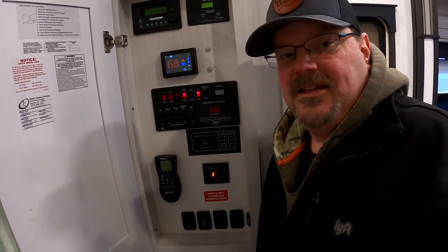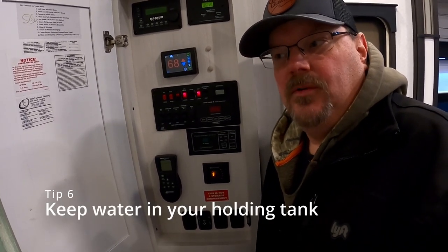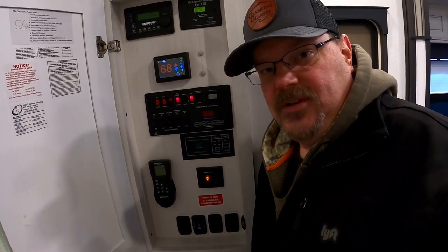Another tip for freezing conditions is to utilize your fresh water tank and your water pump. If you know the temperature is going to get cold, go ahead and fill up your fresh water tank in advance. That way, if your water hose does freeze up, all you have to do is turn on your water pump and you've got water inside your rig for your toilets, sinks, showers, etc.